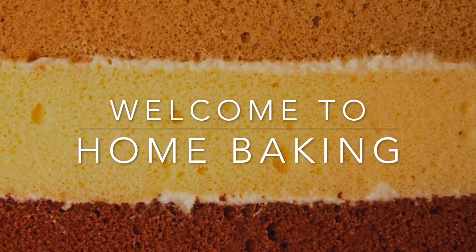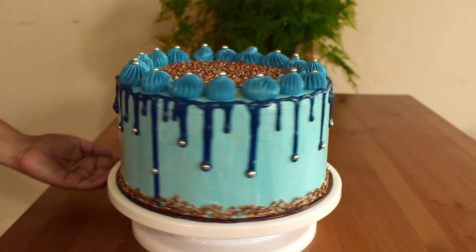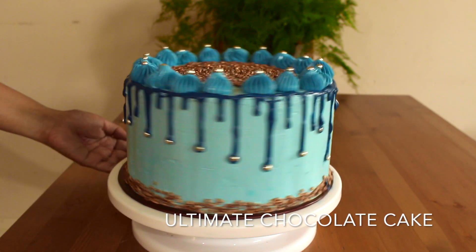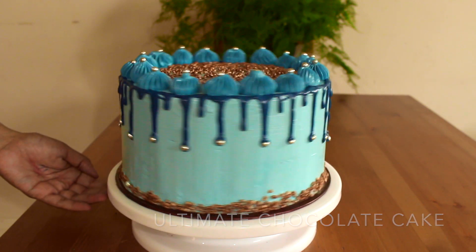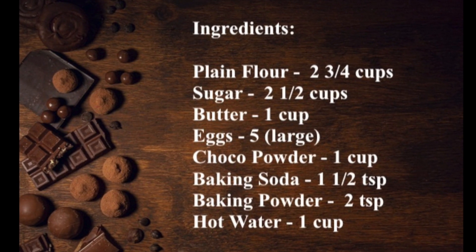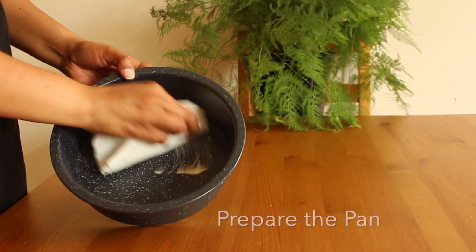Hi Weavers, welcome to home baking. In today's video we are going to see how to bake soft and moist ultimate chocolate cake. Check out for the ingredients here. Let's get started.